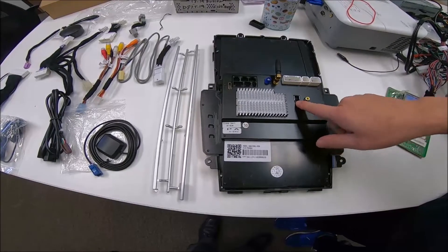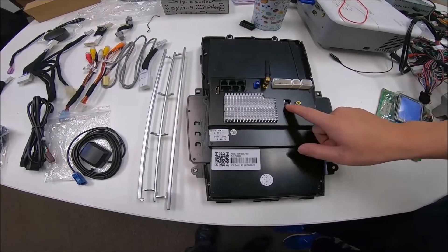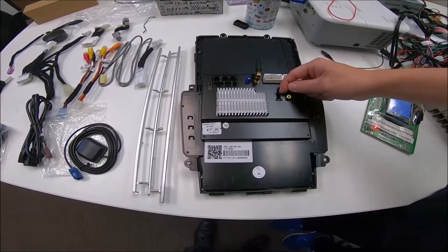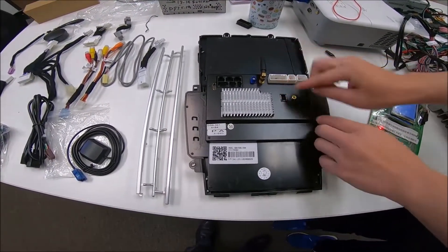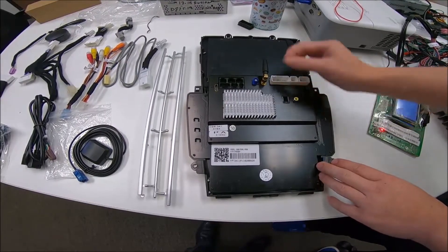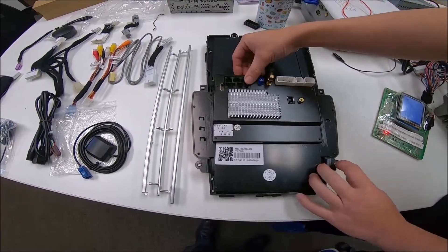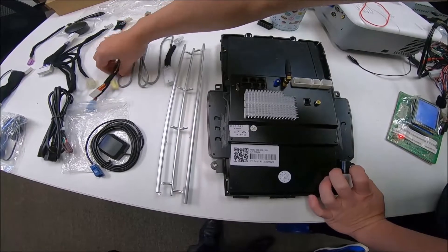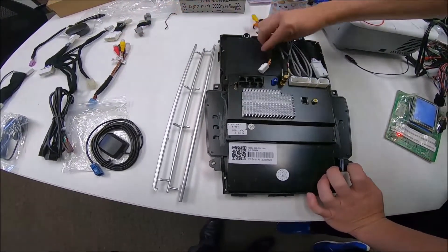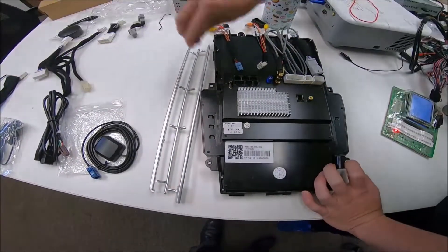You have this connector right here — this will be your factory connector from the car. In most vehicles it's going to be a green plug. If you have trouble plugging this in, it should fit — you may just need to wiggle it a little or trim any plastic that's blocking it. You also have other plugs here; you're not going to be using all of them. You get three sets of harnesses that connect to the back of the unit.